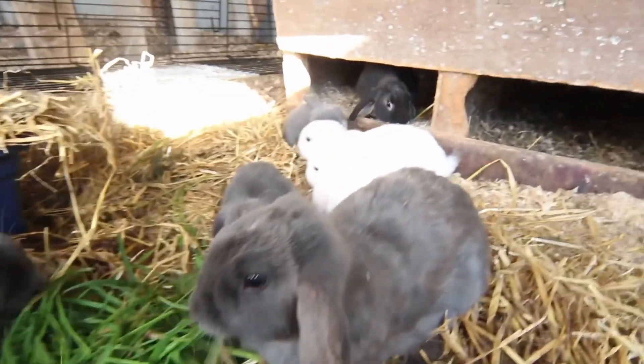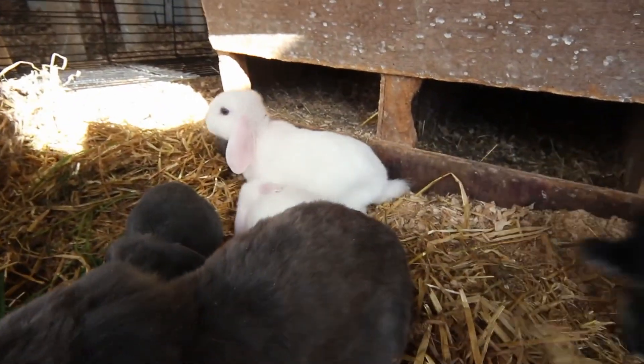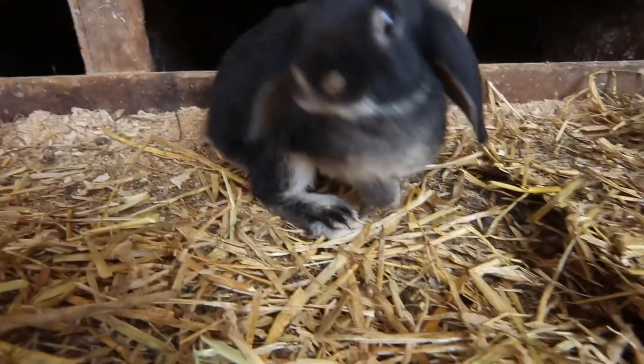The other thing with keeping rabbits in a colony is that you don't control breeding the same way. Generally you just leave the buck to run with the does and the does actually control how often they get bred. You'll usually end up with litters every four to six weeks during the breeding season, and when it's too hot or too cold they'll naturally create a rhythm and stop having babies in those times.